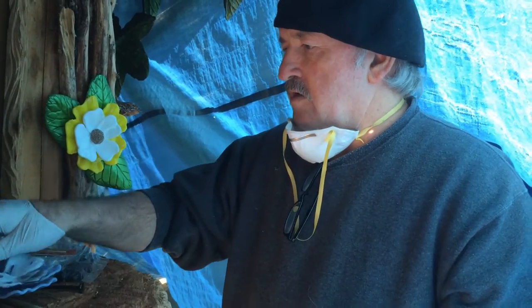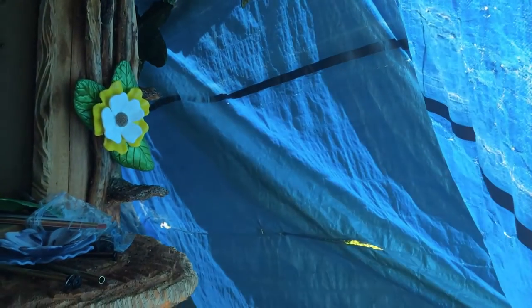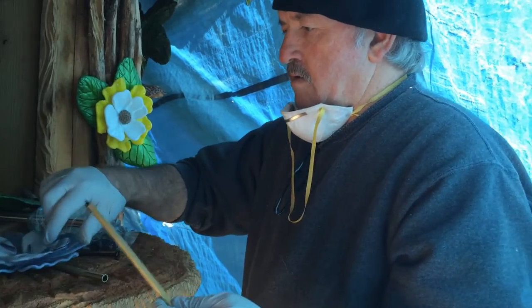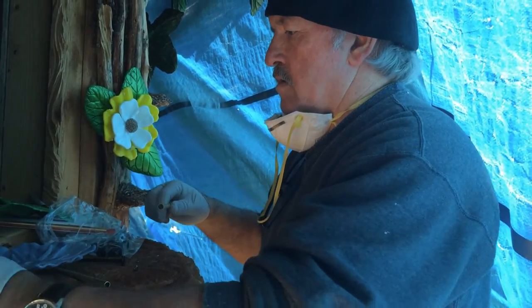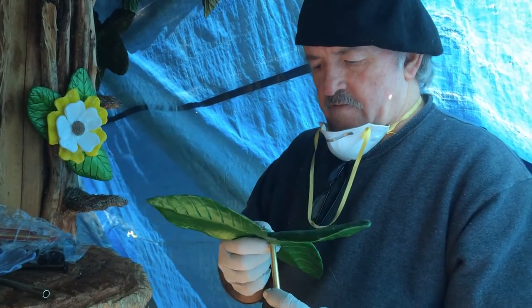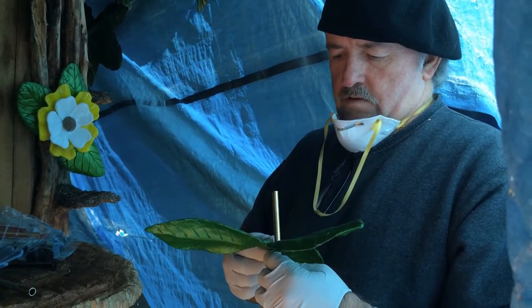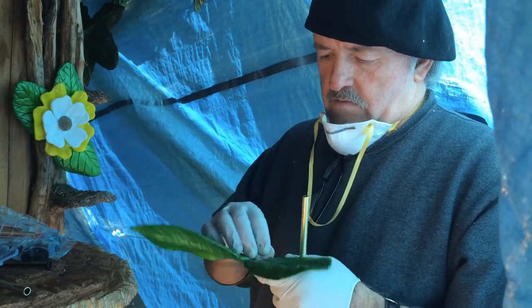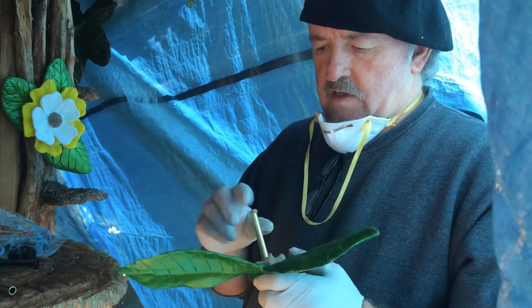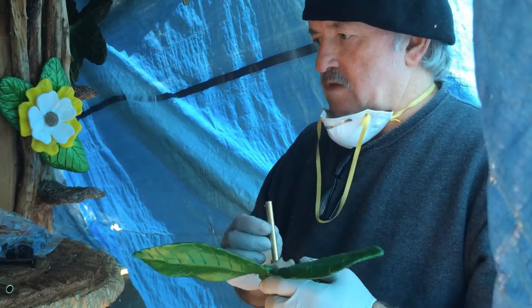Let's get started. I'll take a glob of epoxy and get it through my leaf. I'll stick it right there, put the glob there and stick it right through. Got that. If a little bit gets in the tube, that really doesn't matter — it doesn't hurt anything.